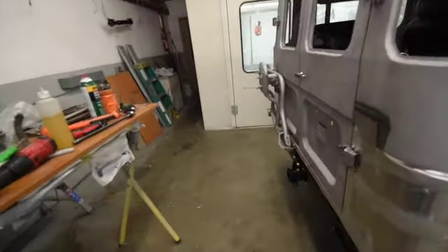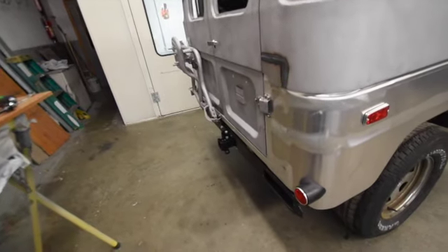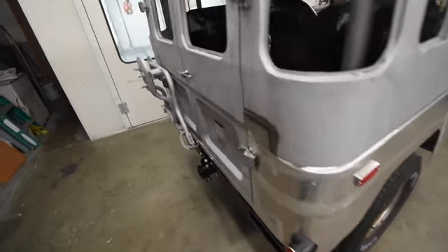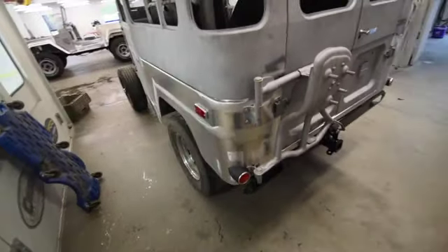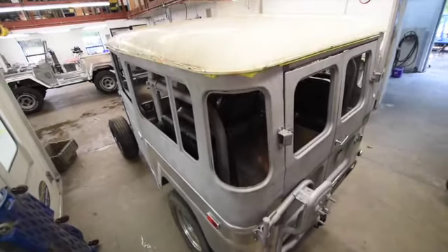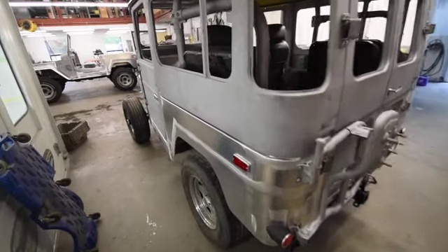As we come to the back here, we're noticing that we have the actual spare tire carrier, hinges, reflectors, marker lights — all the things that basically are going to allow us to blow this apart and get into bodywork and paint. A lot of the actual body here is done. There's a little bit of steel fabrication throughout this, but for the most part not too bad.